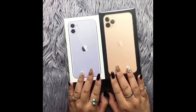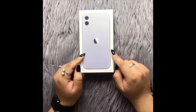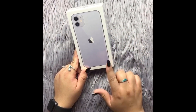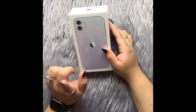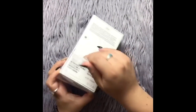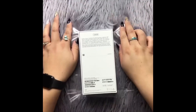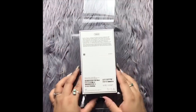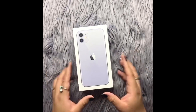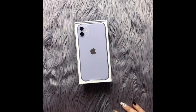We're gonna unbox my iPhone first. So we're going to go ahead and open up this box. I'm so excited — hear that? Hear how sweet that sound is? First things first, here comes the top box.